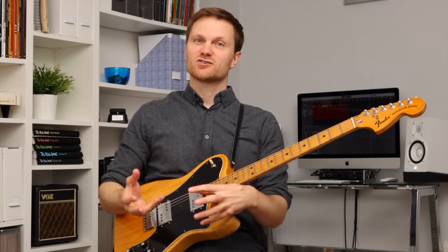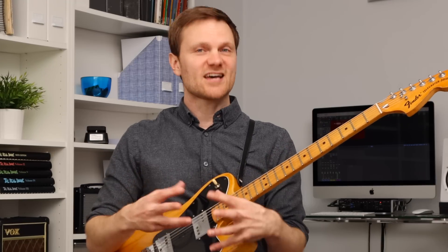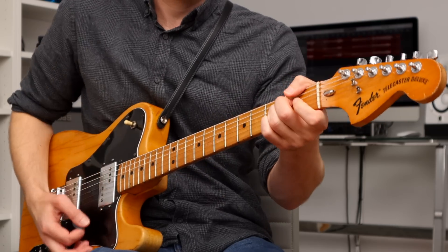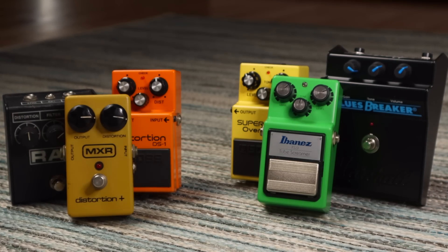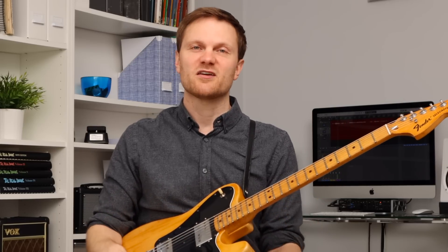Hard clipping and soft clipping are terms that get thrown about quite a bit when people are talking about the circuits in different drive pedals. You can read descriptions online, but I want to hear the difference between the two. So I thought I'd make this video, have some fun playing through some classic hard and soft clipping drive pedals, and you get to hear the differences for yourself, as well as me sharing why I might choose one over the other depending on what I'm playing.